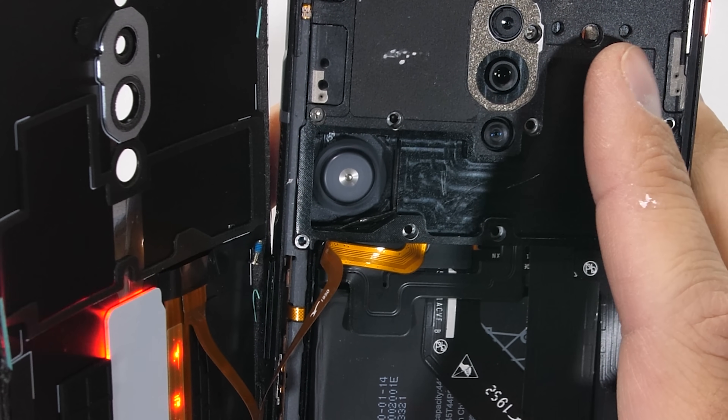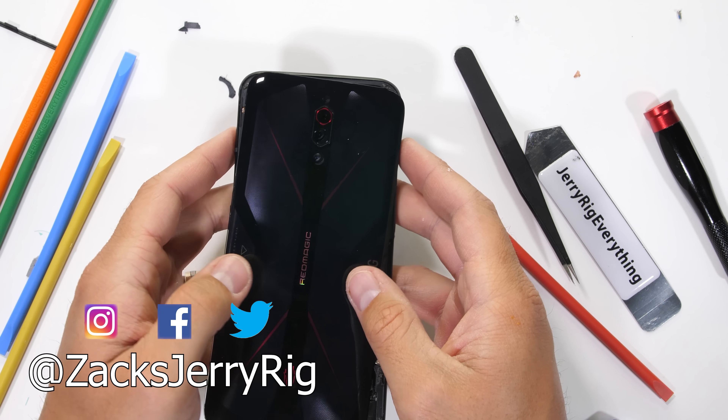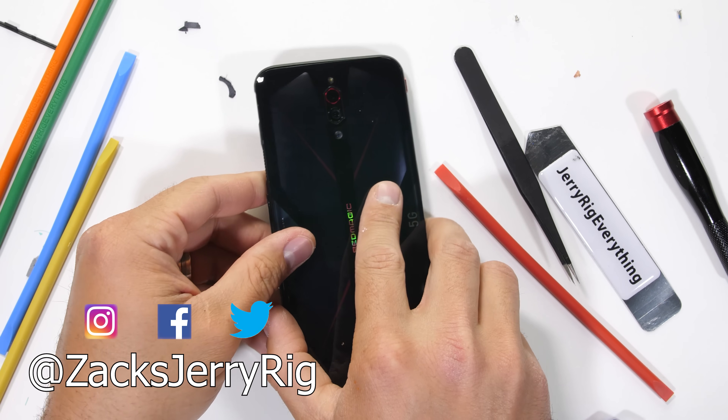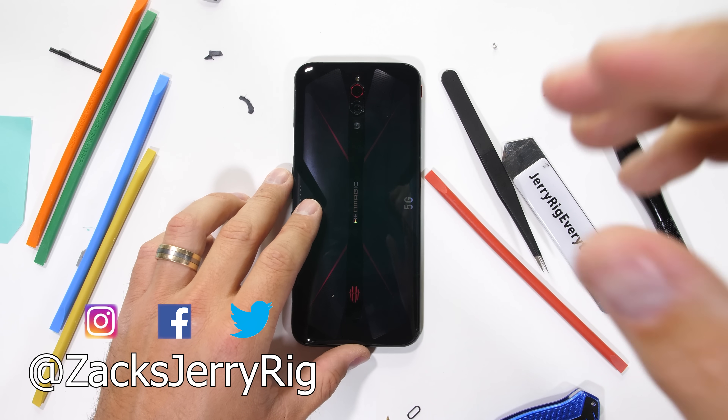Do you think all phones should have built-in cooling fans? Let me know down in the comments. Hit that subscribe button if you haven't already, and come hang out with me on Instagram and Twitter. Thanks a ton for watching — I'll see you around.